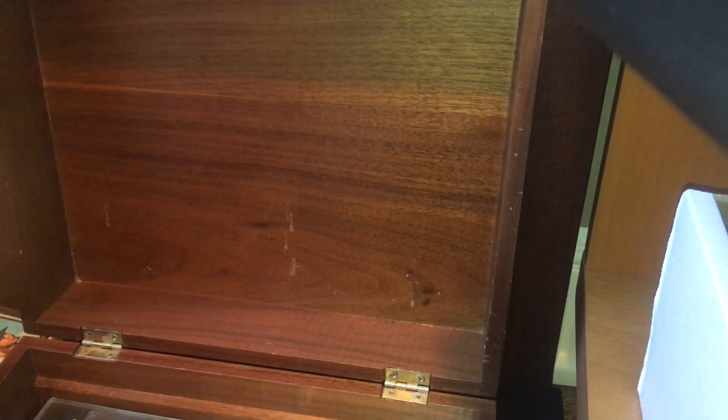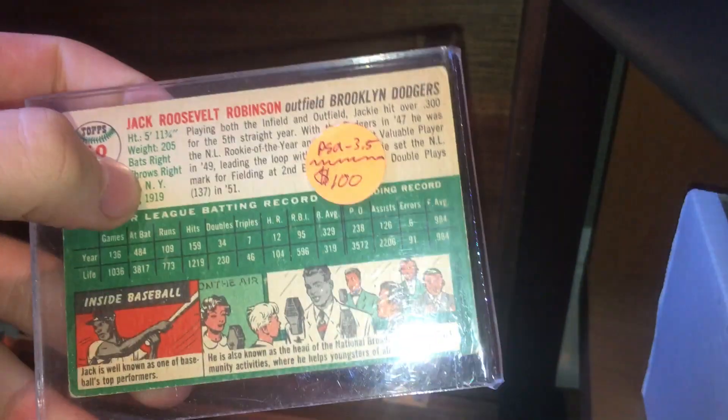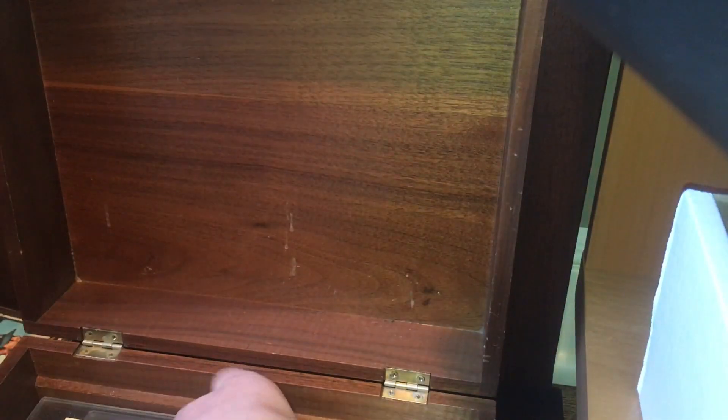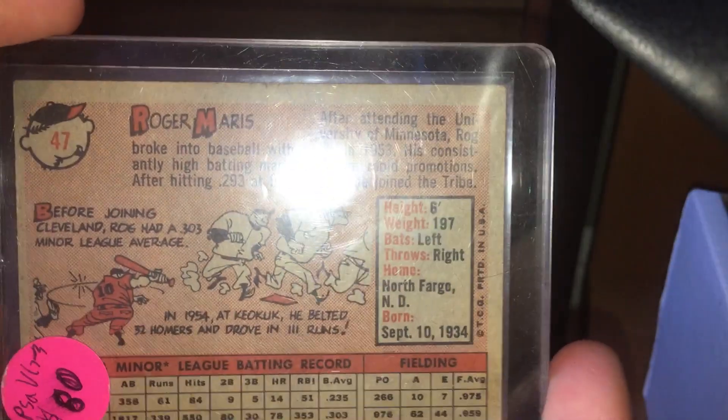This is a tobacco card — this is Art Fletcher, 1909 T206, Piedmont reverse. It's about a 3 or 4. Here's a Jackie Robinson 1954 Topps — nice card. Here's a Roger Maris rookie card, about a 3. It's a nice card. Surprisingly, he's not a Hall of Famer, but I think he should be.